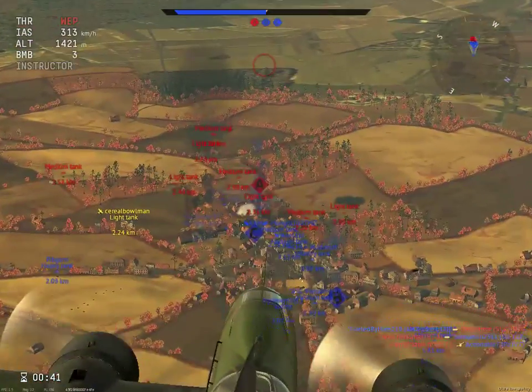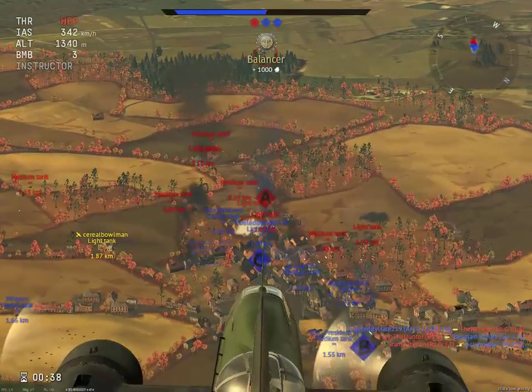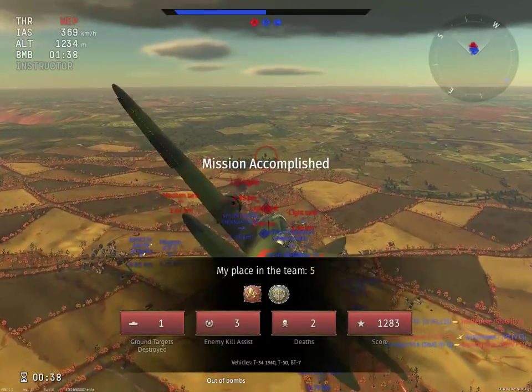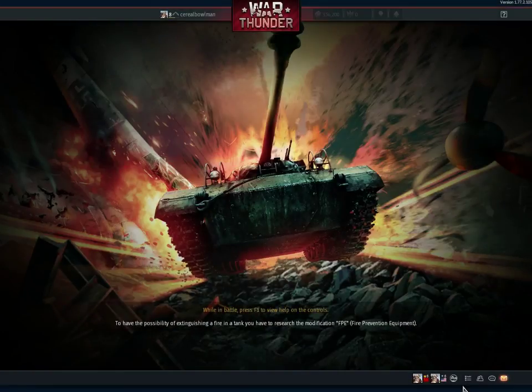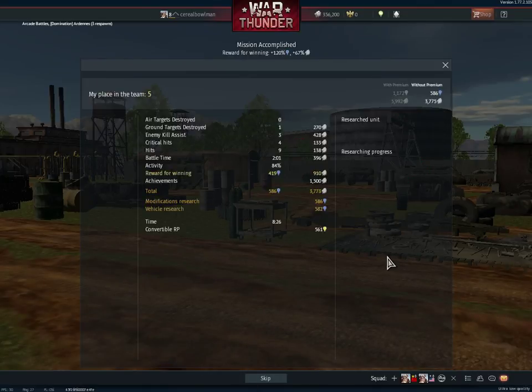After this battle I really gotta show you something cool. I'll drop the bombs. I'm gonna show you the biggest bomber in the game — actually, I'm gonna make a separate video about that bomber. I came in number five.